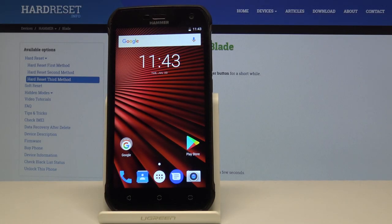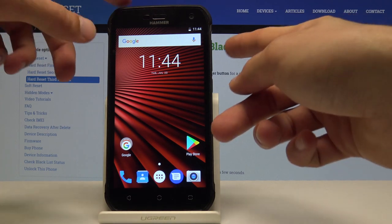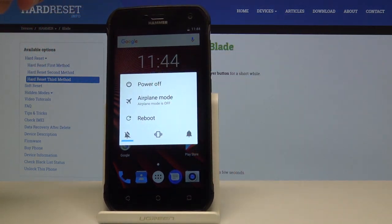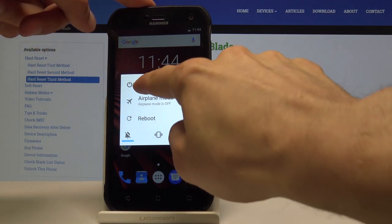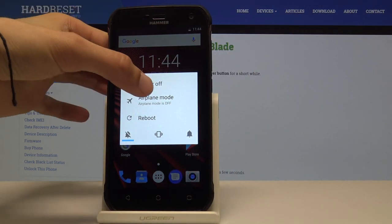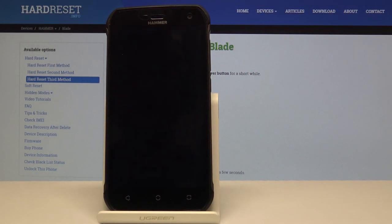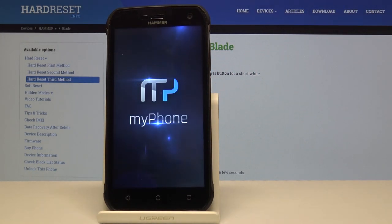Welcome, I'm Hammer Blade and today I'll show you how to perform a hard reset through factory mode. To begin, we'll need to power off the device, so hold the power key and then select power off and confirm by tapping okay. Wait for the shutdown.